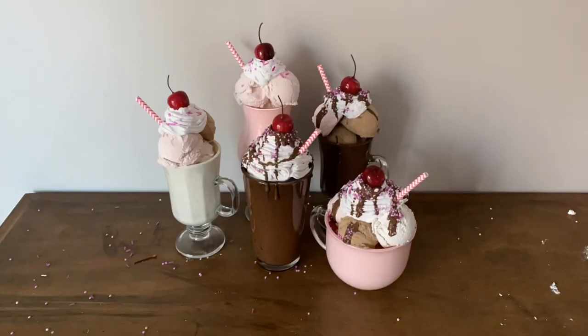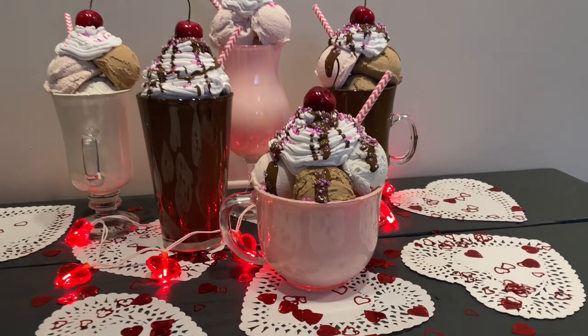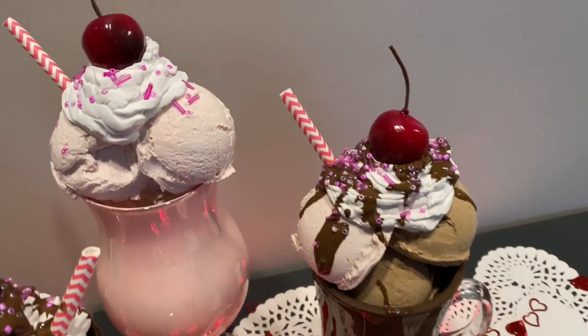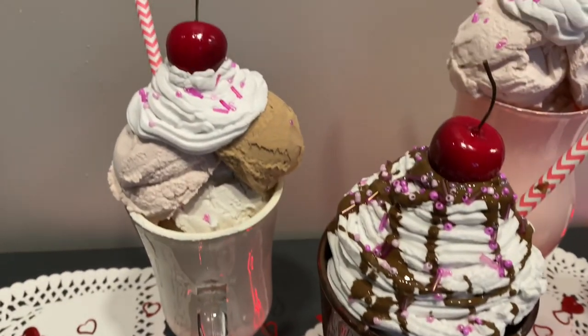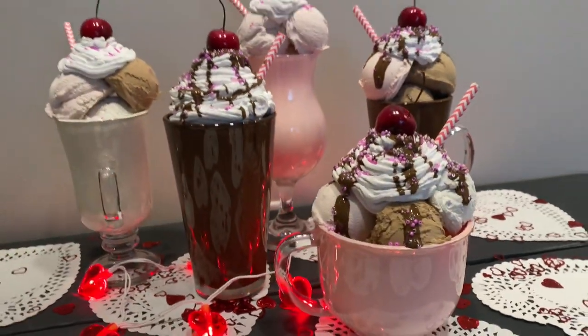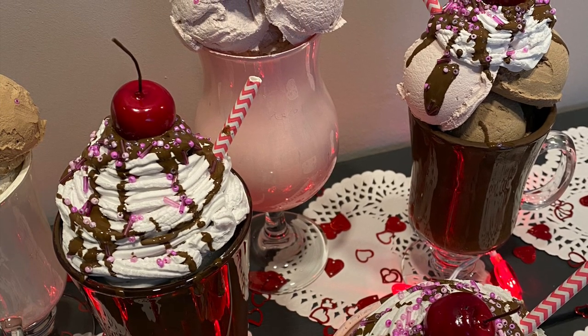And that's a wrap! Now we have fake ice cream sundaes. I think that these would be perfect for Valentine's Day decor or even birthday party decor. If you liked this video, please give it a thumbs up and subscribe to my channel. Also, if you made this DIY at home and would love to share your creations, please go ahead and post your pictures in the comments section below. Thanks for watching and stay tuned for my next video coming soon!